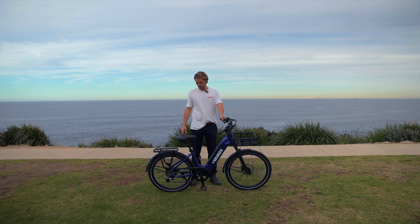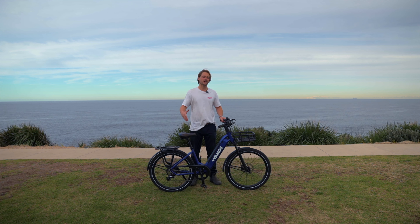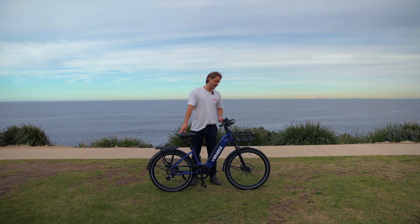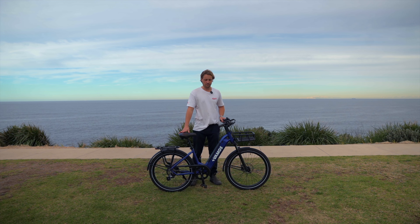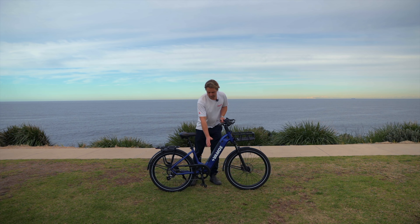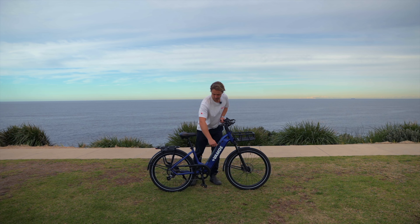The El Rapido is an awesome little bike to whip around, and it doesn't have the bulkiness of the Amigo — super fun. Highly recommend trying it out. You can still carry quite a fair bit of gear on the front and back. The El Rapido comes in blue and red, and that battery is a detachable Samsung cell.